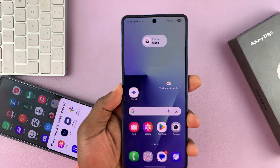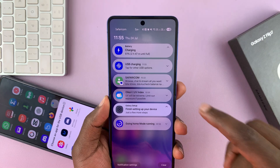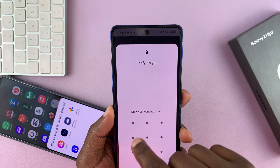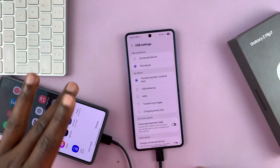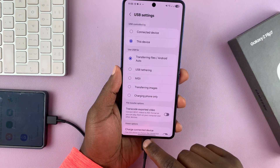But more importantly, on your Z Flip 7, once you connect, you want to swipe down and then go to the USB option. Then you want to select Transfer Files — it's going to require your password. So you change from Charging Only to File Transfer. You don't need to do anything on the other phone, just keep it connected and make sure this is set to Transfer Files.